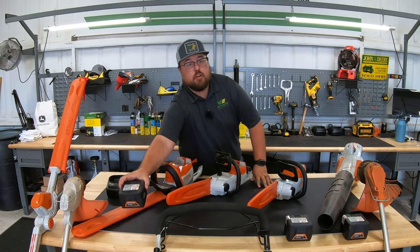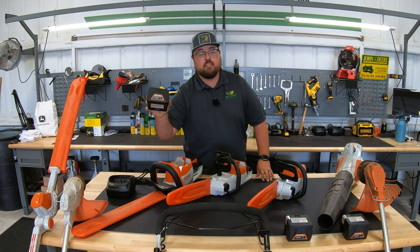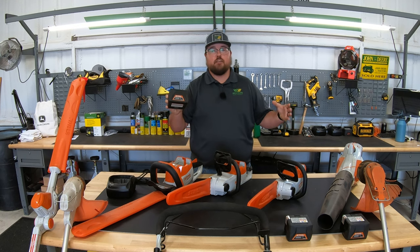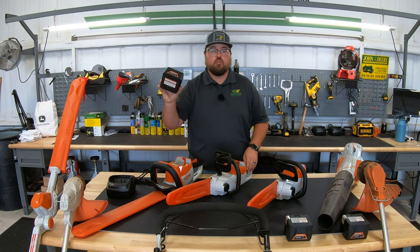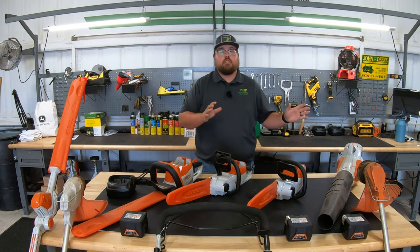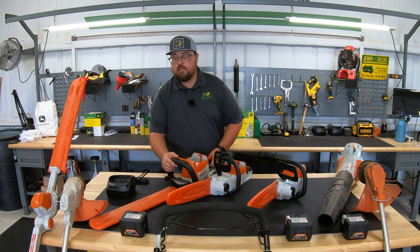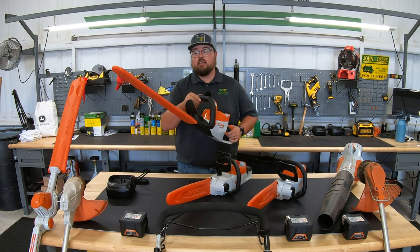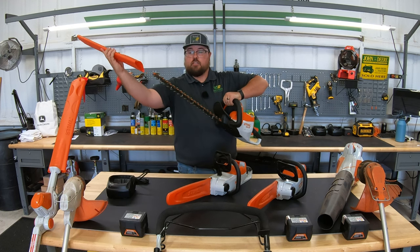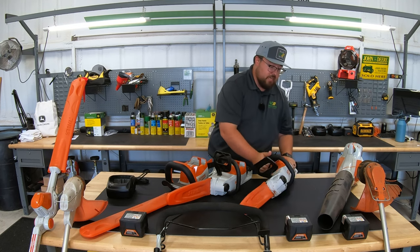You'll notice here at the front of the table there are going to be three different batteries in this series that are removable, rather than in the AI series where the battery is integrated into the unit. To go over all the units in the AK series, we'll start with the hedge trimmer, the HSA 56, and then we have two different chainsaws.